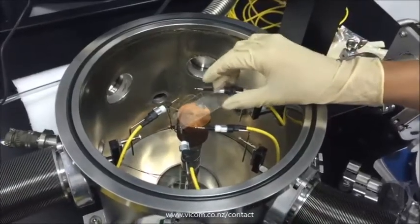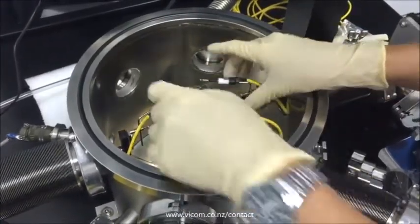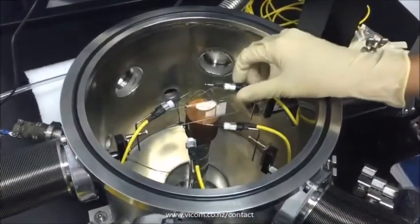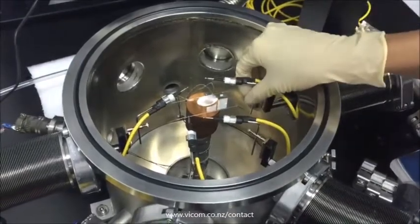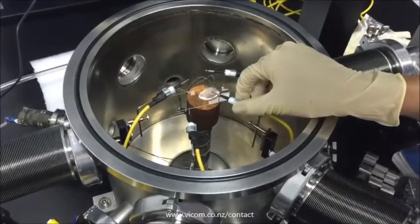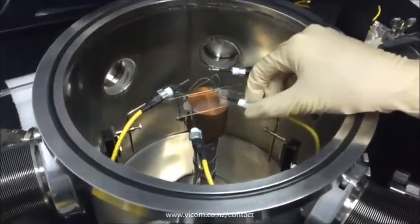Step 1: Open the vacuum lid and use copper glue to fix the sample on the charge stage. Adjust the probe to an appropriate height to prevent the wafer from being scraped by the probes during pumping the chamber into the vacuum stage.